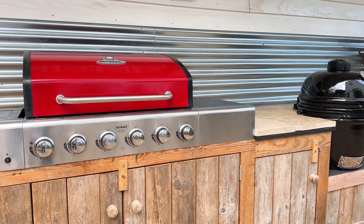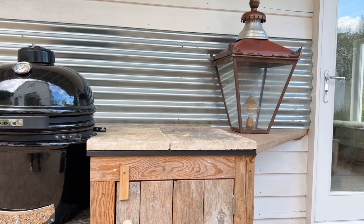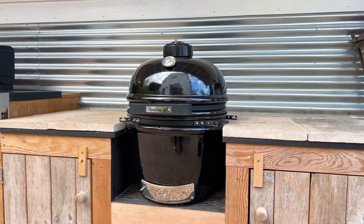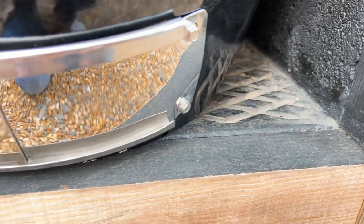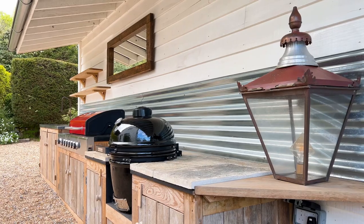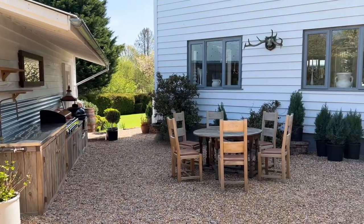I already had the barbecue which I'd bought on eBay for £190. It was on a stand so I took the stand away, built a frame and popped it on the top. The kamado — let's just call it an egg — was found at Aldi for a few hundred pounds and I actually built the housing for it out of breeze blocks and a drain cover. The counter surface around it is old paving stones.